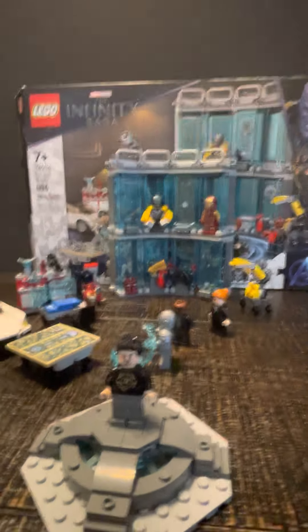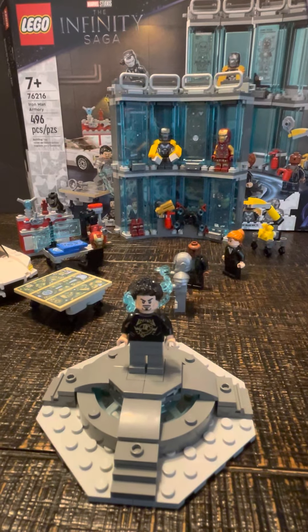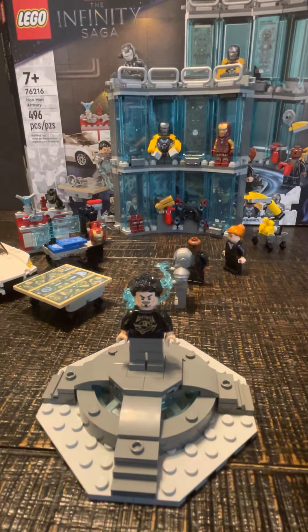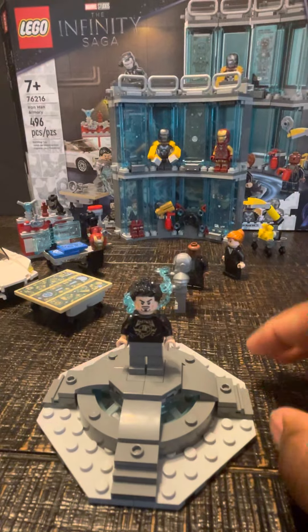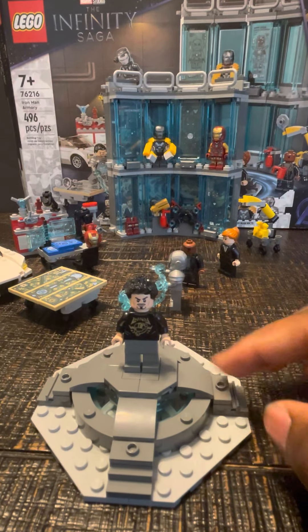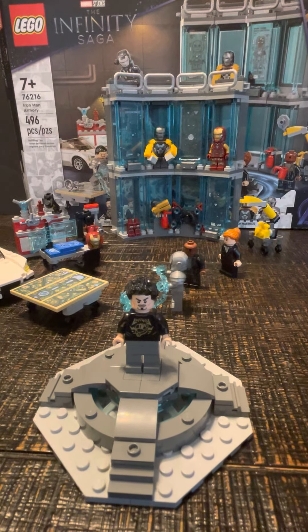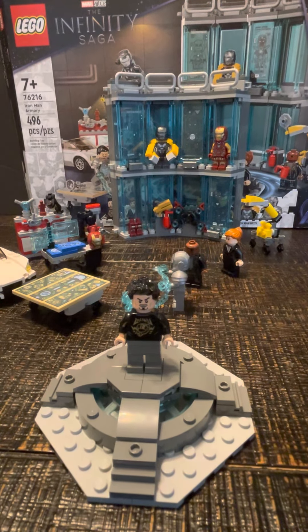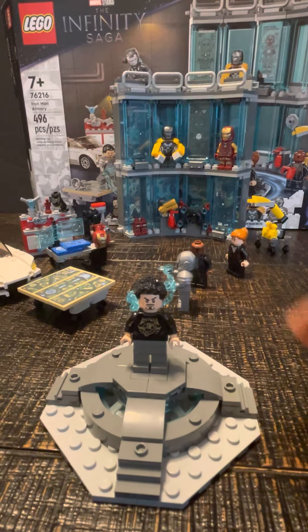First figure up is Tony Stark. As you can see, he has the rock-on shirt from Iron Man 2 and Avengers, and he also has the black spiky hair — personally I like the more wavy hair. He has gray legs, but basically this entire figure is the one you got in the Sicarian Hulkbuster. I really wish they could have done better, especially with the torso, because I wish they could have added the arc reactor for the torso at least.